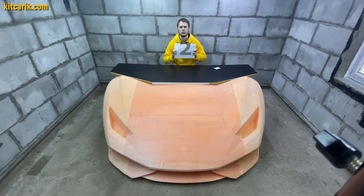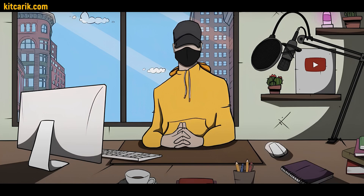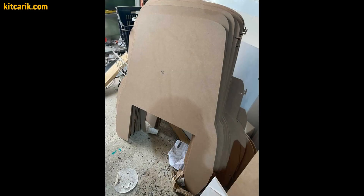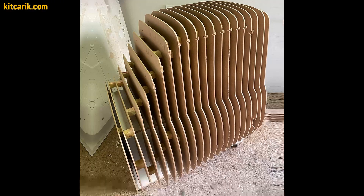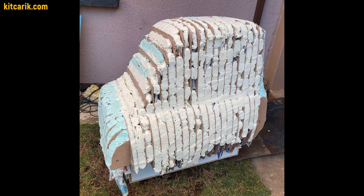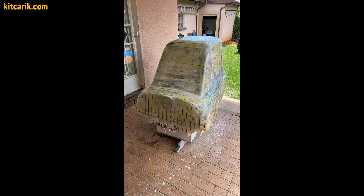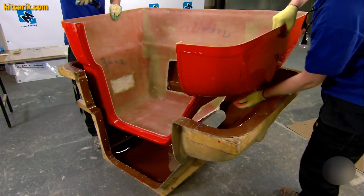Second way: using car buck files for CNC or laser cutting. Similar method, but wooden car buck sections will be cut on a CNC machine, not manually. Example of our customer from the USA — he assembled a wooden car buck from our digital files, then filled the space between the sections with construction foam. Next, he covered the layout with putty and made fiberglass molds using similar technology.